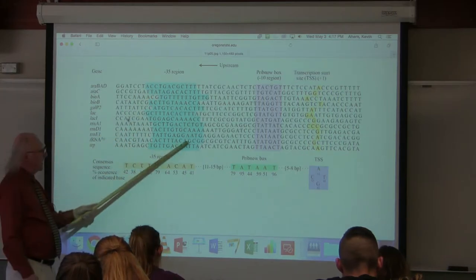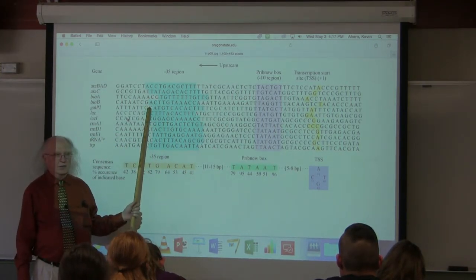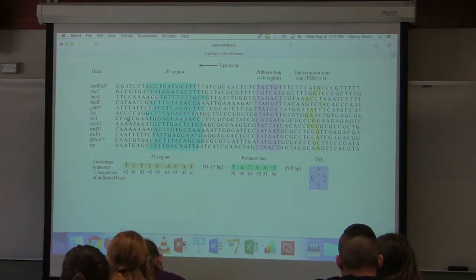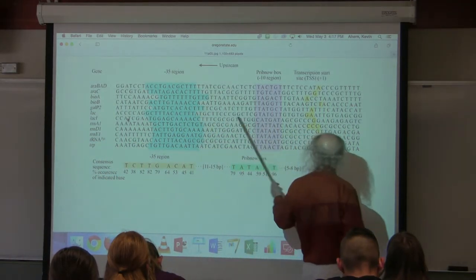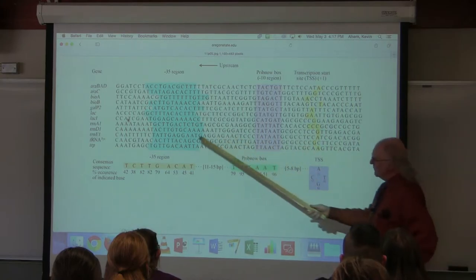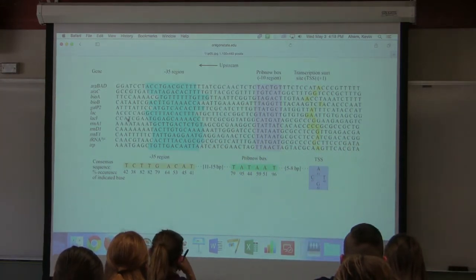The minus 35 region likely has a function in recognition. The transcriptional proteins have to bind to these sequences — they find them because these sequences signal that there's a gene in the area. In E. coli, the RNA polymerase itself will recognize the promoter and bind to it.